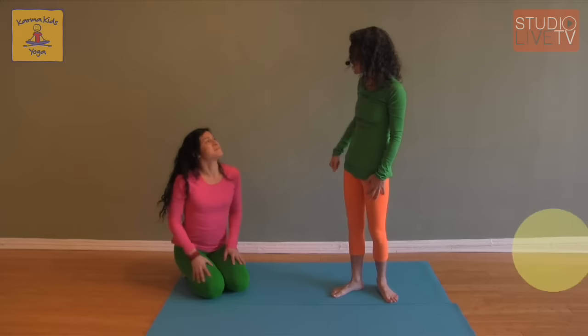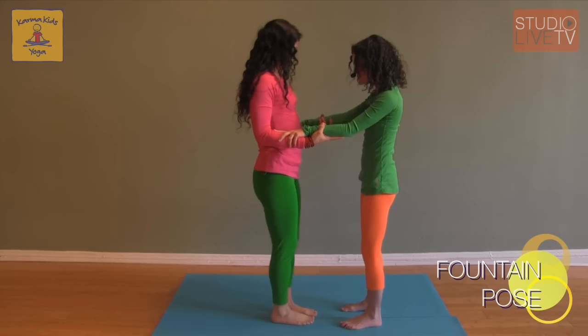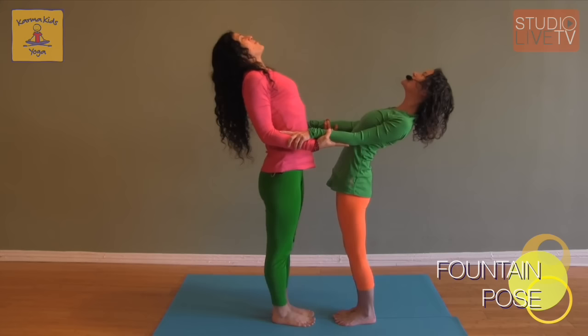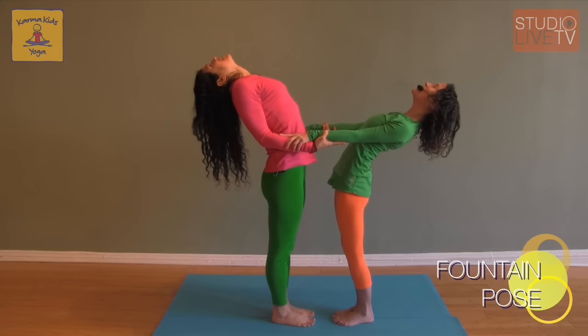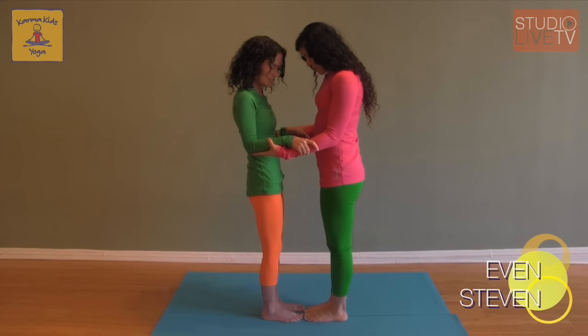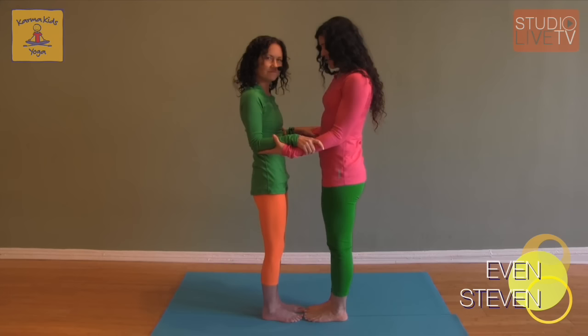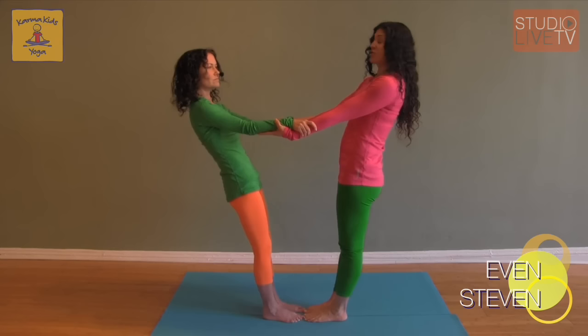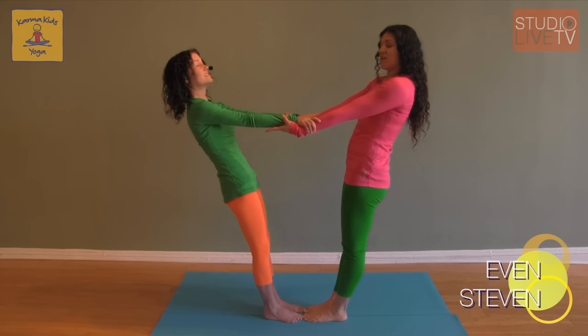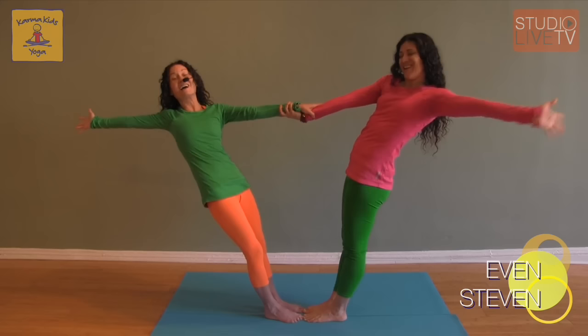From here we can move into Fountain Pose. Stand up tall, holding on to wrists, feet together. Lift your chest up to the sky first — imagine something grabbed your breastbone and lifted it up. Then slowly start to lean back for Fountain. What a lovely chest opener. Now we're going to move into Even Steven. Still standing with all four feet completely together, we're both going to start to lean back, keeping our arms straight to find our counter balance. Once we find it, we can let go of one arm — ta-da! — and then the other side.